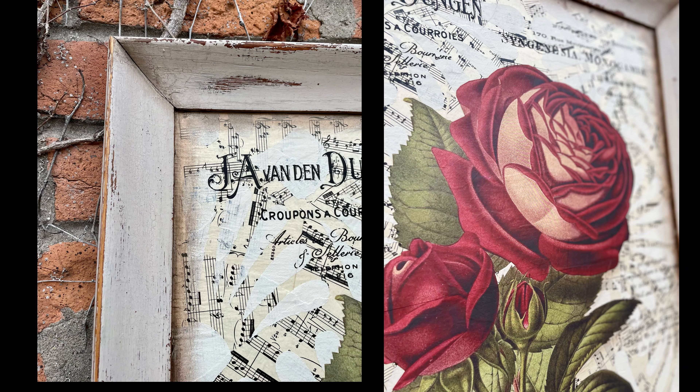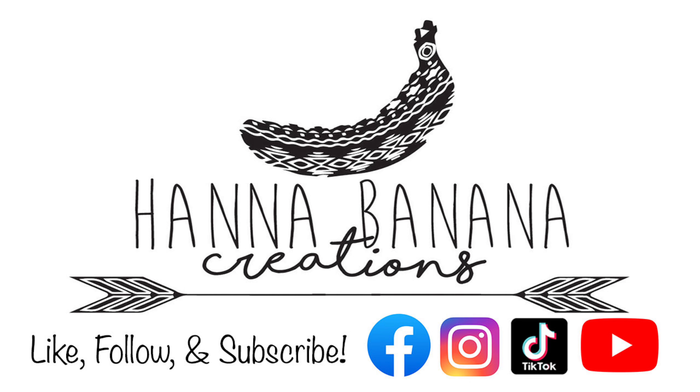And if you love thrift flips and upcycles like these, be sure to follow along for more fun ideas!